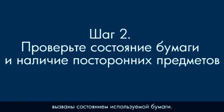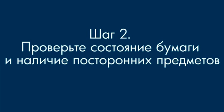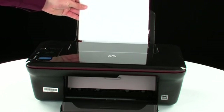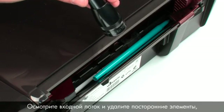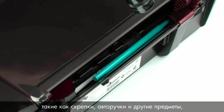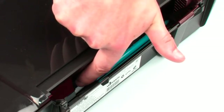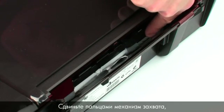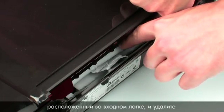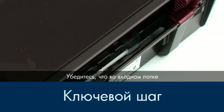Often, the condition of the paper you're using can cause paper not to feed correctly. Foreign objects can easily become stuck inside the printer. Remove the paper from the input tray. Look inside the input tray and remove any foreign materials, such as paper clips, pens, or other objects that might have fallen inside. Use a flashlight to illuminate the area. Use your fingers to move the pick mechanism located inside the input tray and remove any foreign objects that are found.